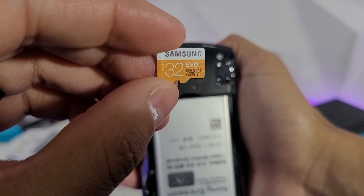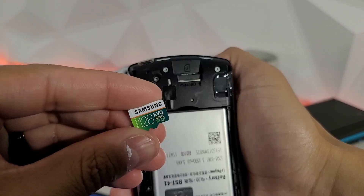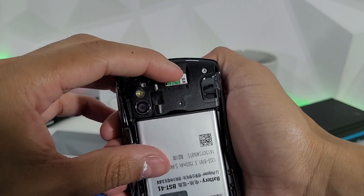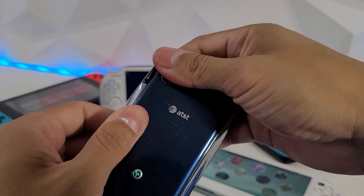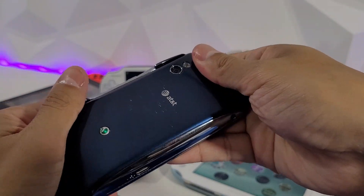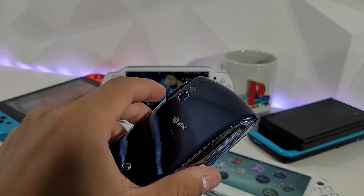There's the 32 gigabyte card — I'm using a Samsung Evo. Samsung cards are pretty solid for the most part; a lot of people like SanDisk but Samsung does work. Now let's try the 128 gigabyte card, which is formatted to FAT32. We always get that message saying you need to put the cover back on the phone.